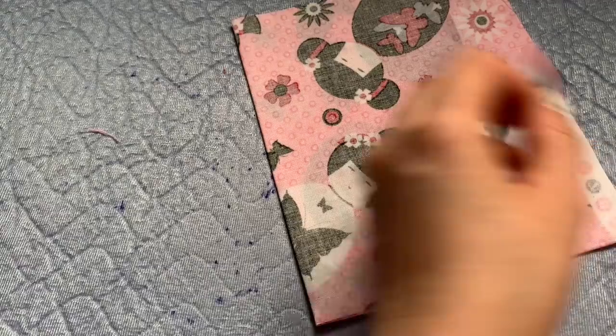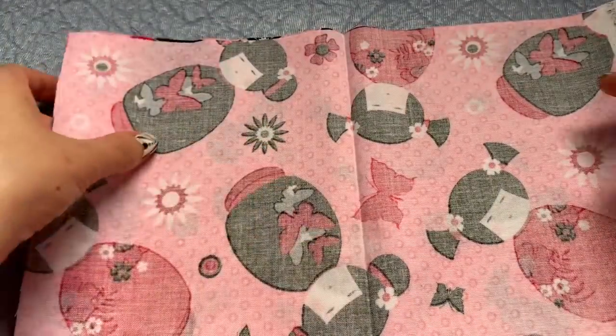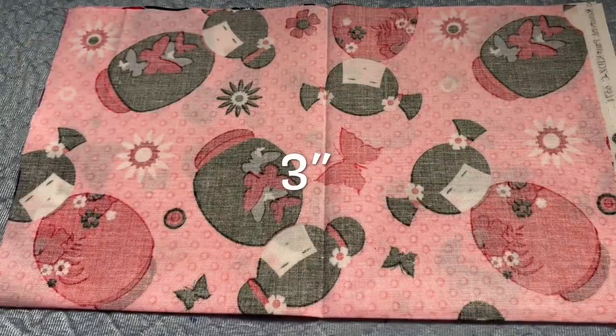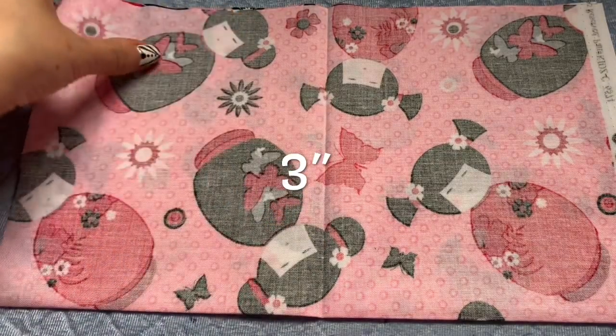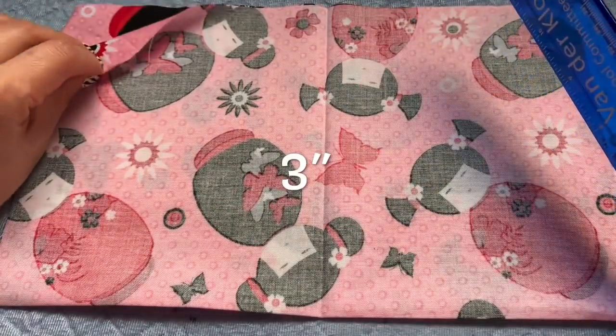That is half and half right there. If you can see the line right in the middle, that is the guide for me to measure. My suggestion: please watch the video before you do everything else. This is the fold line and this is the fold line of the two pieces together.